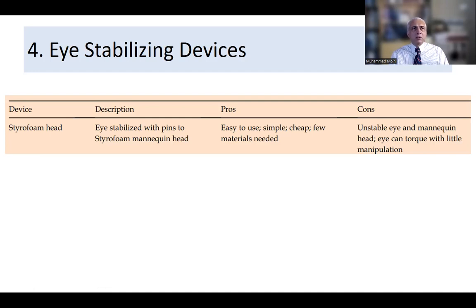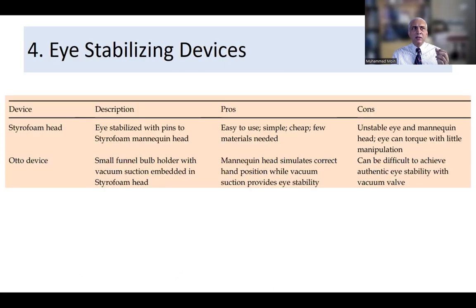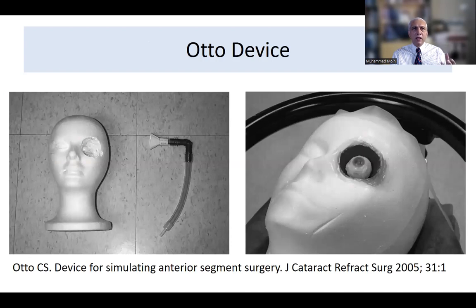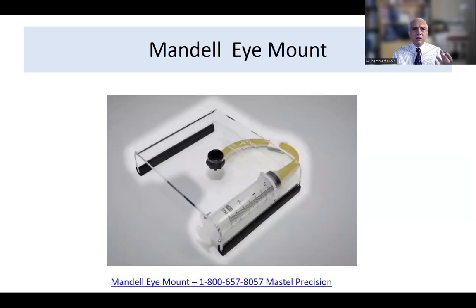For stabilizing devices, the first option is a styrofoam head where the eye is pinned in place. The drawback is that the eye is very unstable and the head can torque with little manipulation, but it mimics hand placement during cataract surgery. The second is an auto device — a small funnel bulb holder with vacuum suction embedded in the styrofoam head — which provides more stability. The third is Mandel's eye mount, a plastic bulb holder with a suction syringe that makes the eye firm, though it lacks a mannequin head so hand placement practice is limited.